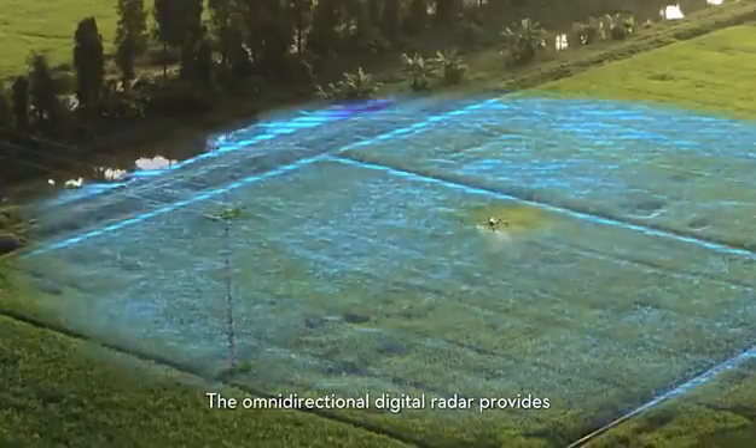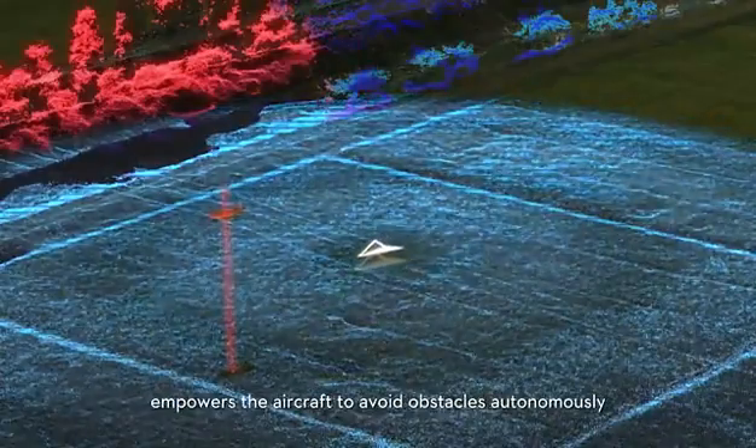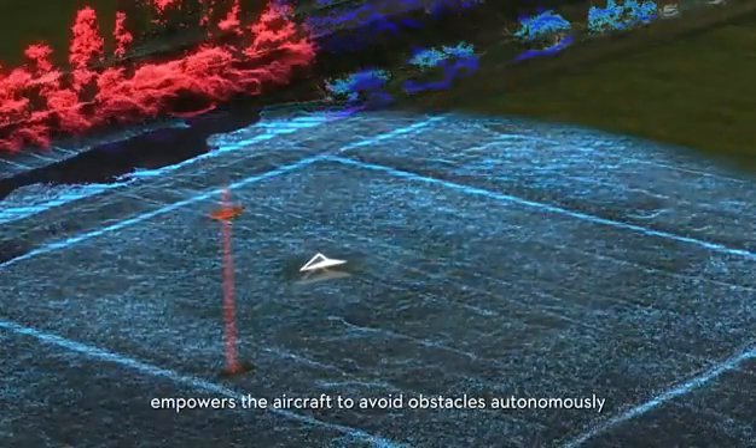The omnidirectional digital radar provides 360-degree 3D scene reconstruction, empowering the aircraft to avoid obstacles autonomously, even in poor visibility, guaranteeing safe operation both day and night.